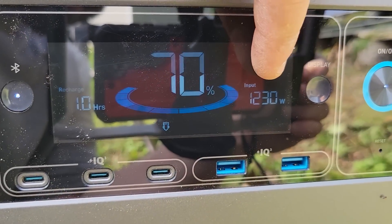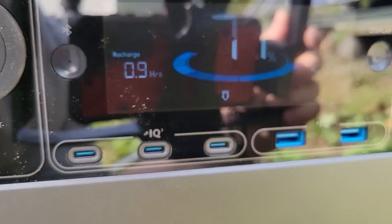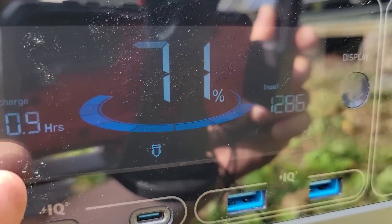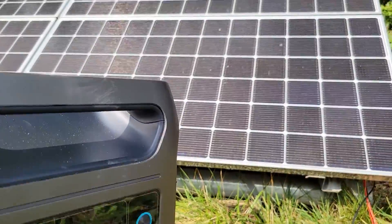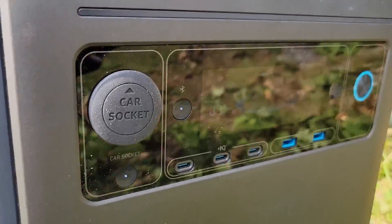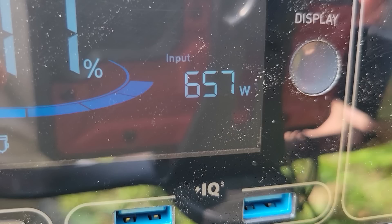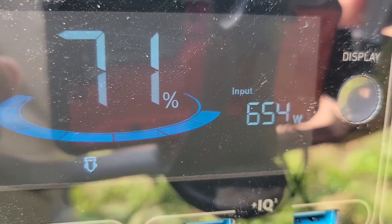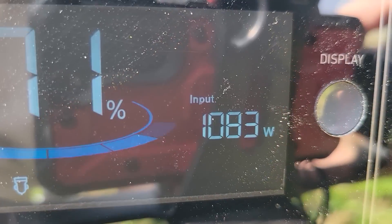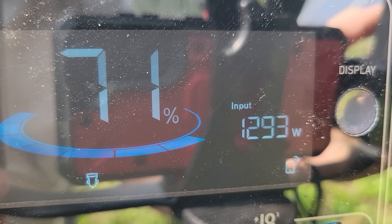We have 70% now — as we plug these in, let's see if it charges. And you can see right there it is boosting up the input. Over on this side it says it will take just under an hour at this rate to recharge. So it is working — all six panels are in. If I remove one of the plugs, we're down to half the input. And go back to plugging it in, and now it's increasing. Nice — almost 1,300 watts.